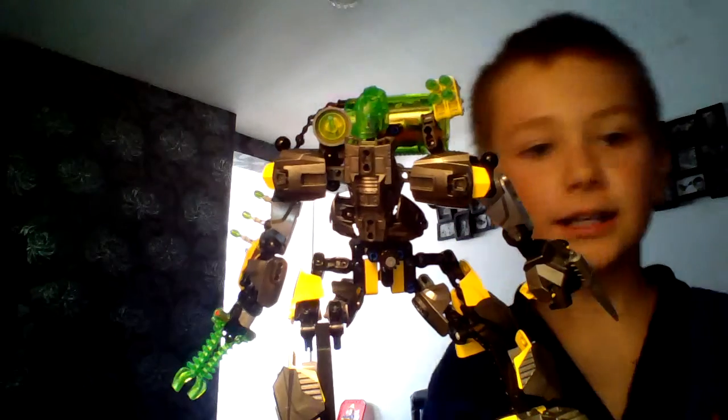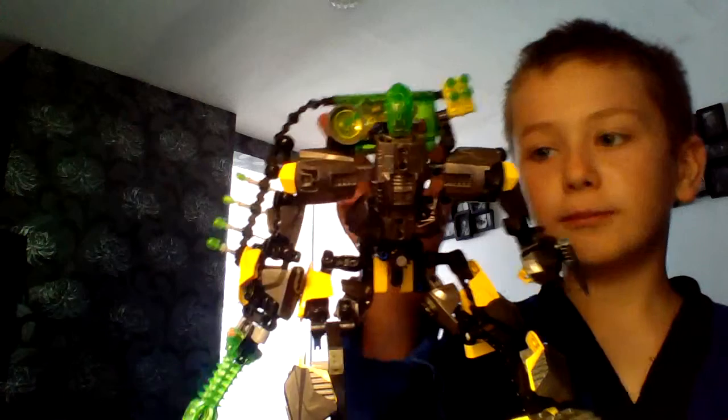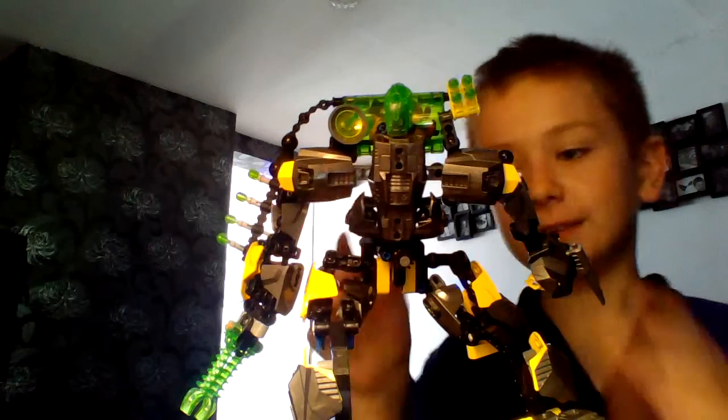Hello and welcome to another video. Today I'll be reviewing our custom Invasion Hero Factory.